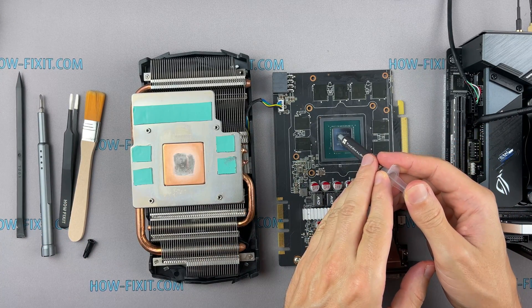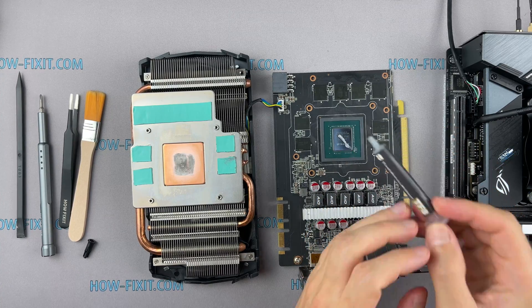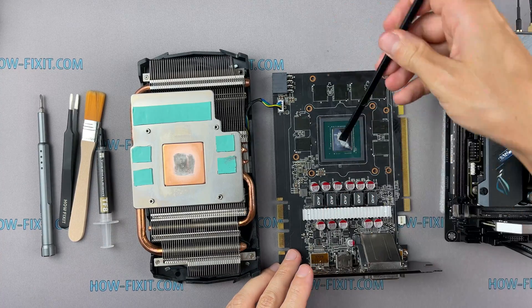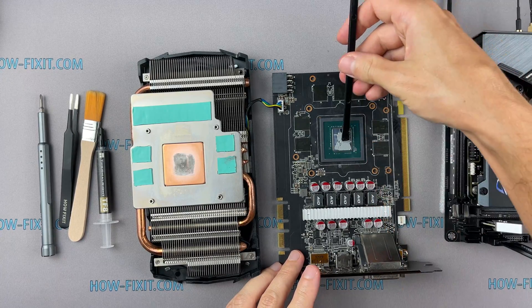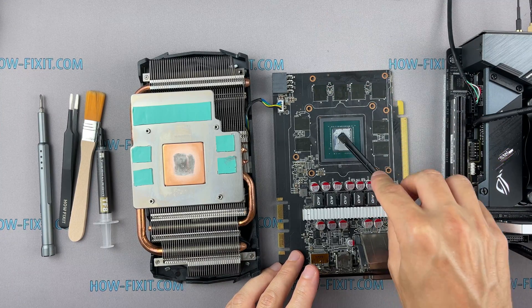How to apply thermal paste? Apply a small amount of thermal paste onto the GPU, then take a plastic tool and spread it evenly over the entire surface of the chip. If you still don't know which thermal paste to choose, in the description I left a link to a video where I test different thermal pastes and choose the best one for the graphics card.